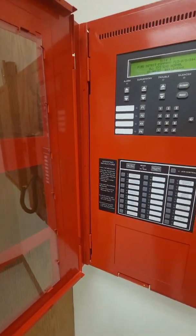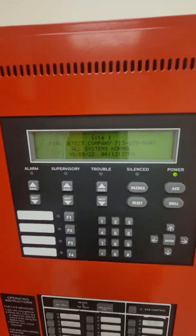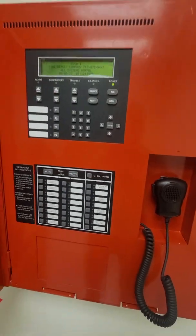The main panel is now back to normal. We're all clear, and that's basically the operation of this system.